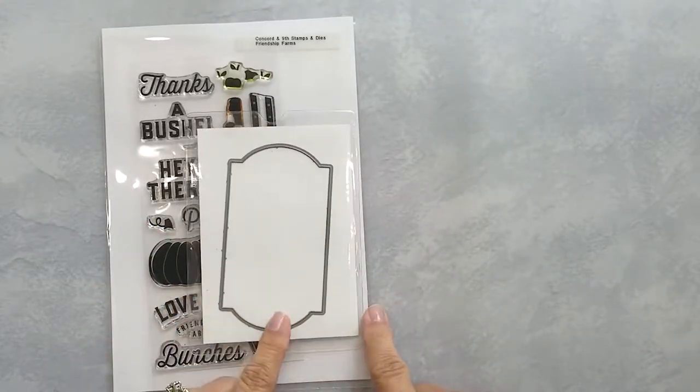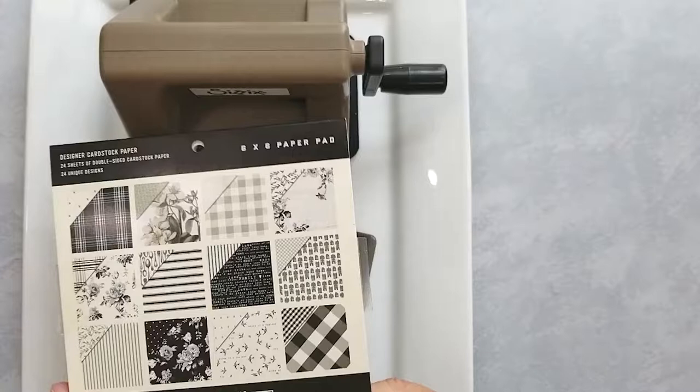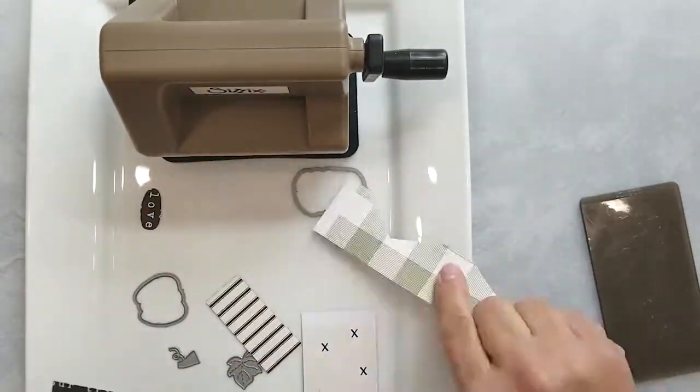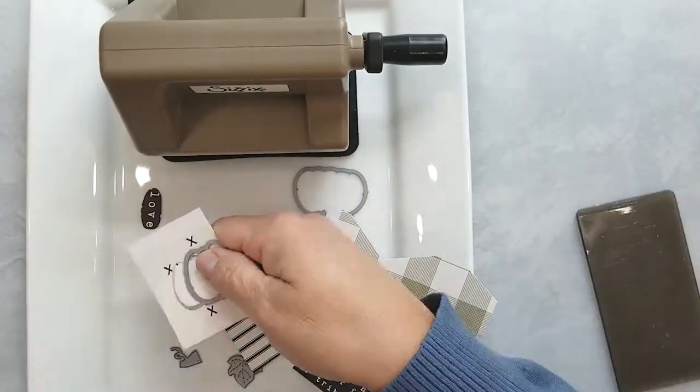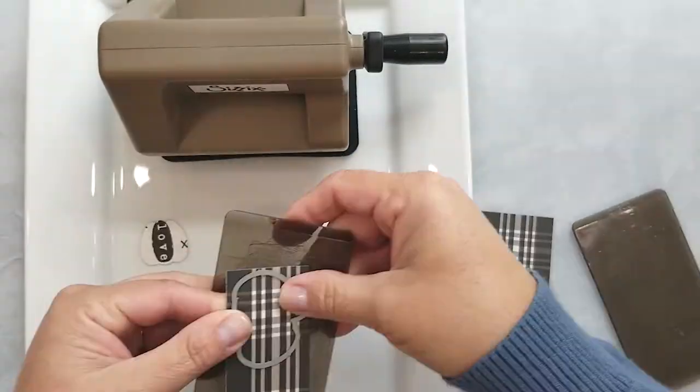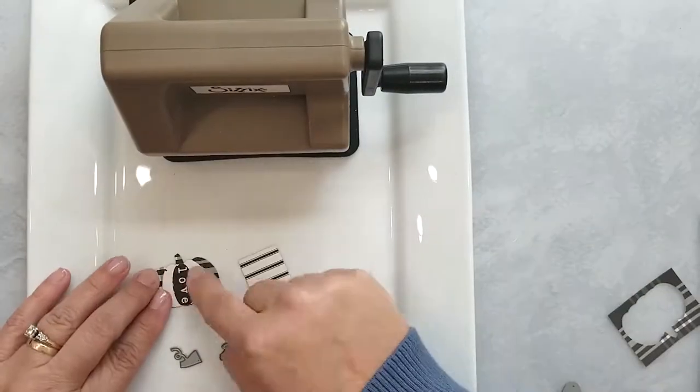I'm using My Mind's Eye Gingham Farm paper pad to die cut the pumpkin layers, the stem, and leaf from the Friendship Farms coordinating dies. I've picked a few patterns from the paper pad — honestly I picked these because I have scraps and want to use them. I used a dark pattern for the bottom and top layer of the pumpkin with a light pattern for the middle layer.